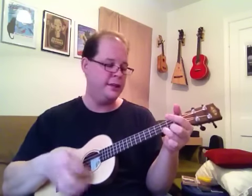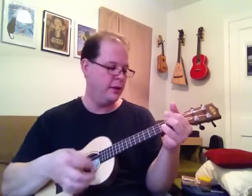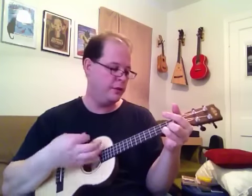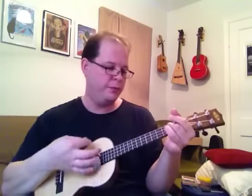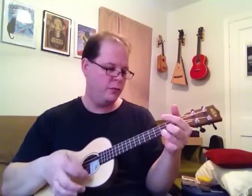In terms of strumming pattern, you can play this song the way it was written and recorded. So it's G, D, D, C — C, D, D, G — D, D, D, C — C, D, D, G. And you just keep repeating that and play or sing over it.